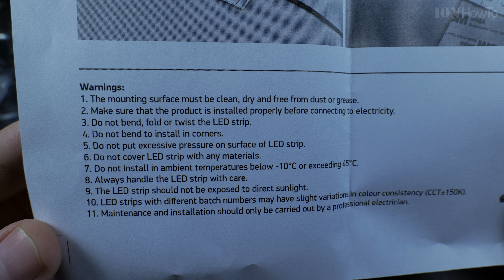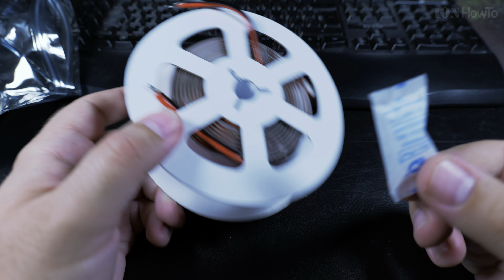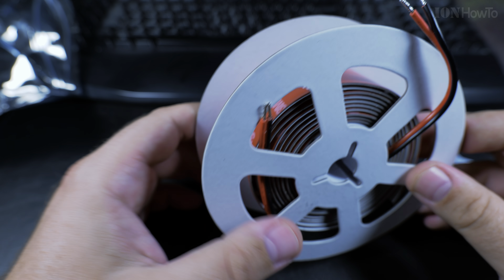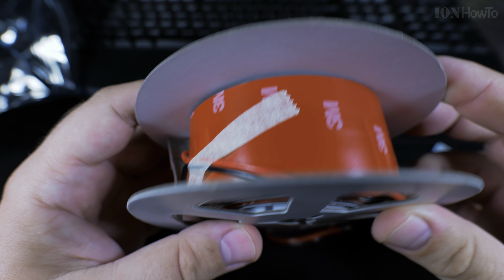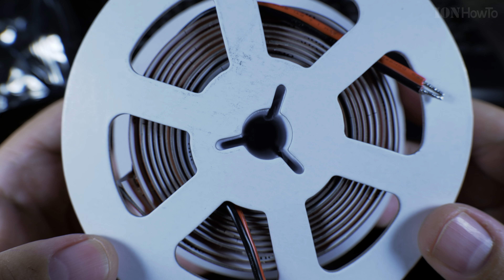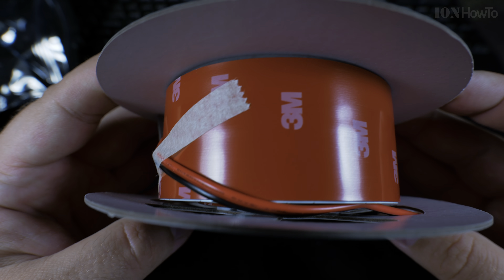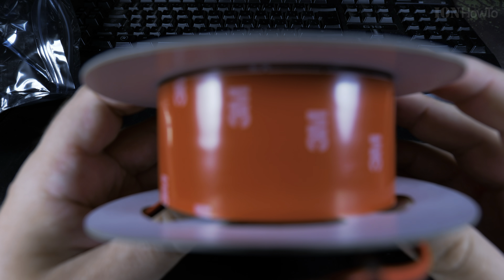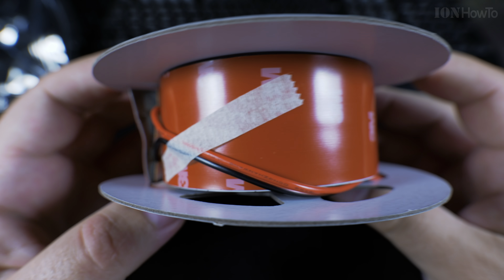There's some information about where to use it, how to store it, and where to install it, plus the silica gel packets — you can keep those to dehumidify some box. I like that the roll is made of cardboard. Less plastic is always good.